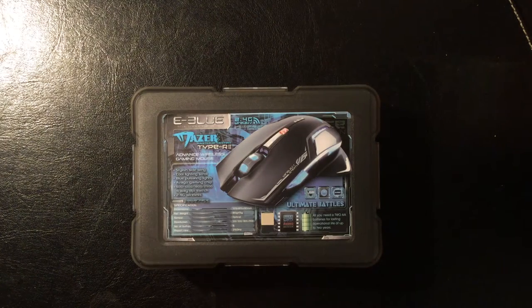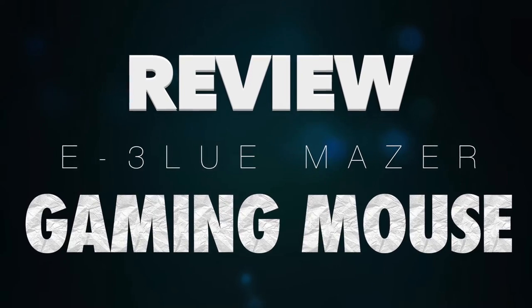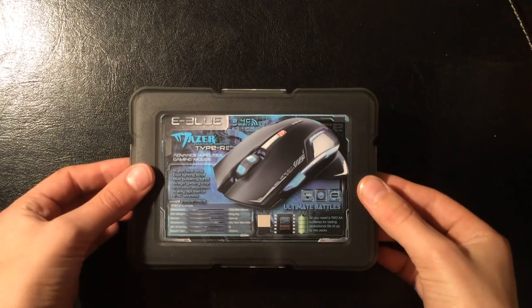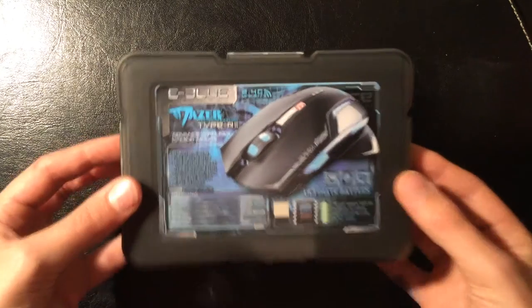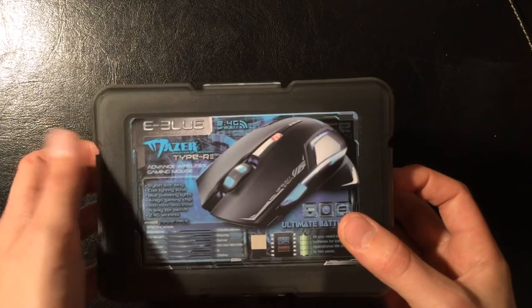The eBlue Mazer — what's it like? This package arrived on Amazon the other day, and so I decided to test it. This is the eBlue Mazer, obviously a rip-off of the Mazer.